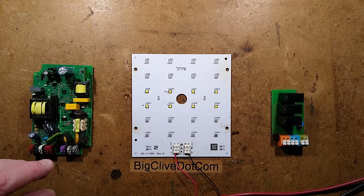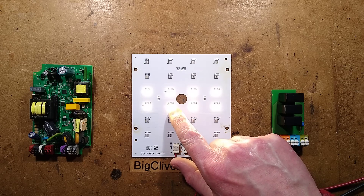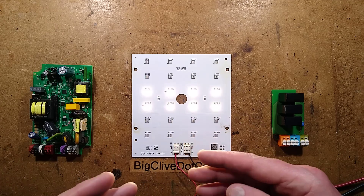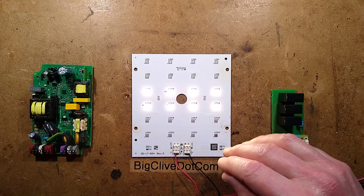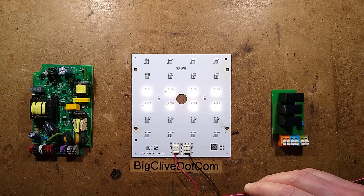If I turn the power on to this with a current-limited supply, you'll see that this LED here starts flickering immediately, and after a while it will end up just conking out. At least it does so in a manner that goes short circuit, but inevitably it's going to fail and arc internally as these do, and then there's a possibility the rest will go out. It would have been quite flickery until it failed.